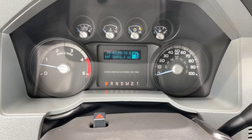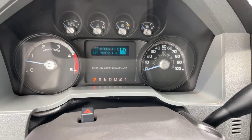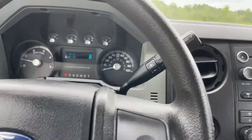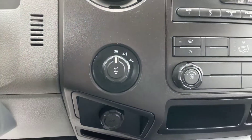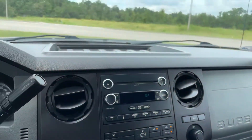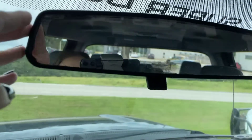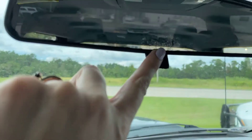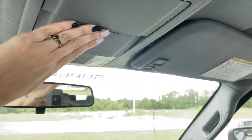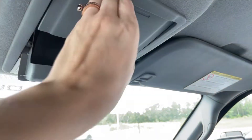Right here you can see we've got exactly 58,972 miles on the truck, which is super low for a 2013. Got everything for your four-wheel drive right here. Get you a look at the rear-view mirror — it looks like there is a little bit of a dinged spot, but it's not bad and you can still see out of it very clearly. And we've got a couple of slots up here for sunglasses as well.